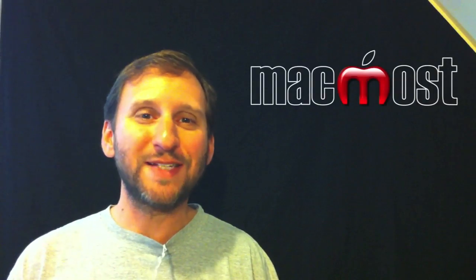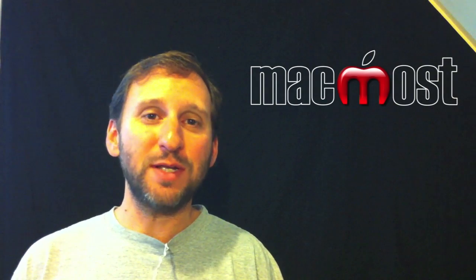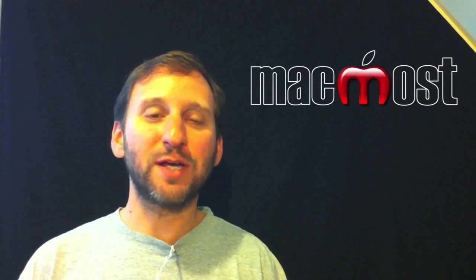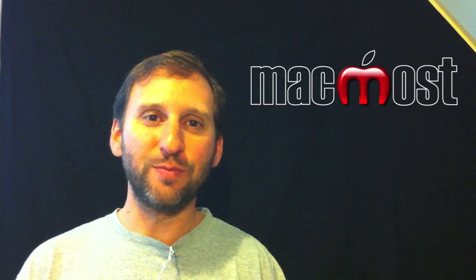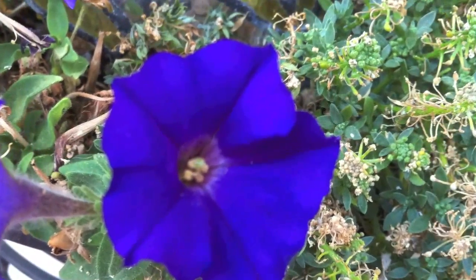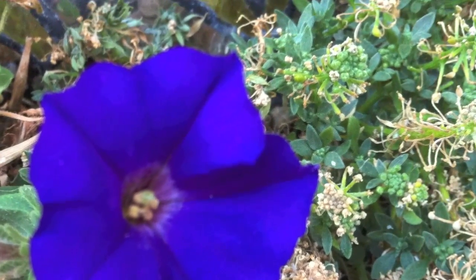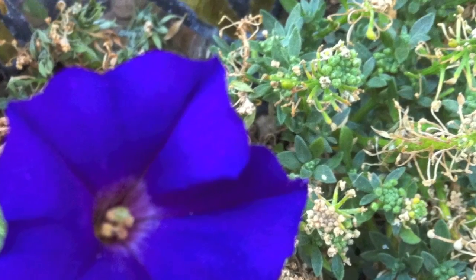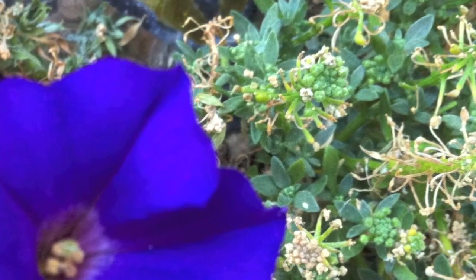The zoom feature makes a lot more sense now that we have a 5-megapixel camera, because you can still get pretty decent resolution — enough for regular-sized prints — even when zoomed in a little bit using the digital zoom. In this picture we can zoom in and see the pixels, and you can see that the quality is pretty comparable to some of the low-cost 5-megapixel cameras out there. So there's certainly no need to carry both the iPhone and a consumer-level camera anymore.